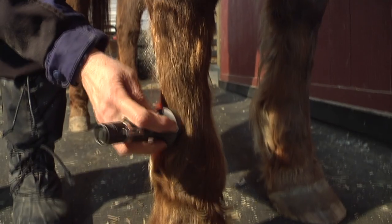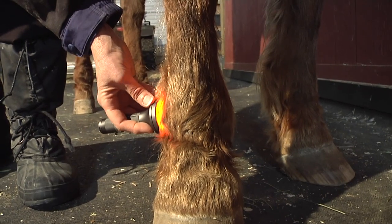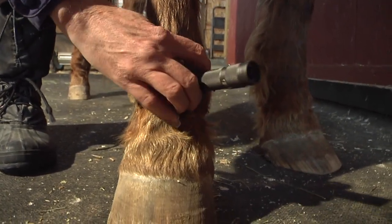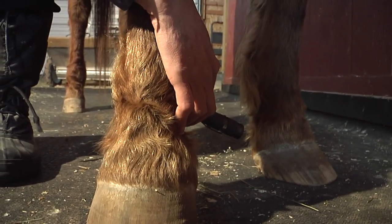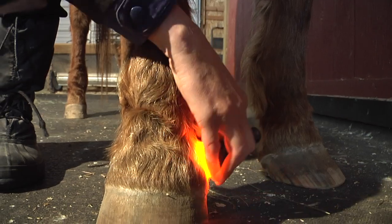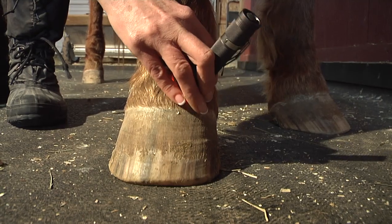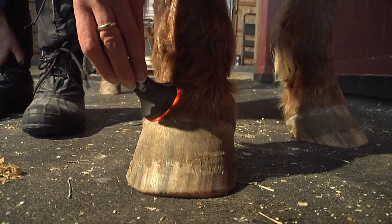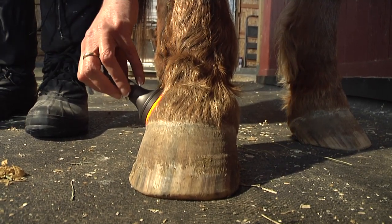Come on down here. I'm going to work those joints as well. I still have the pulse setting on. He has had problems with this foot for years, so I'm going to do all the coronary band. He's paying attention to us.